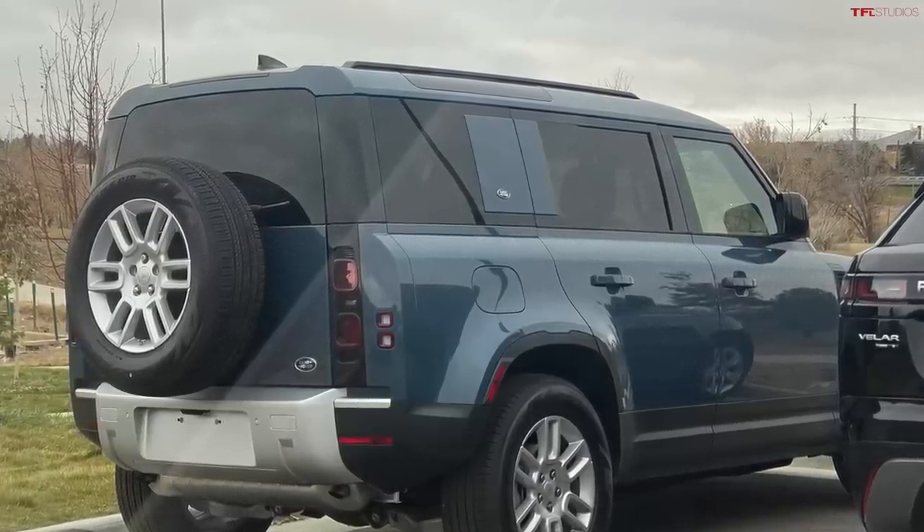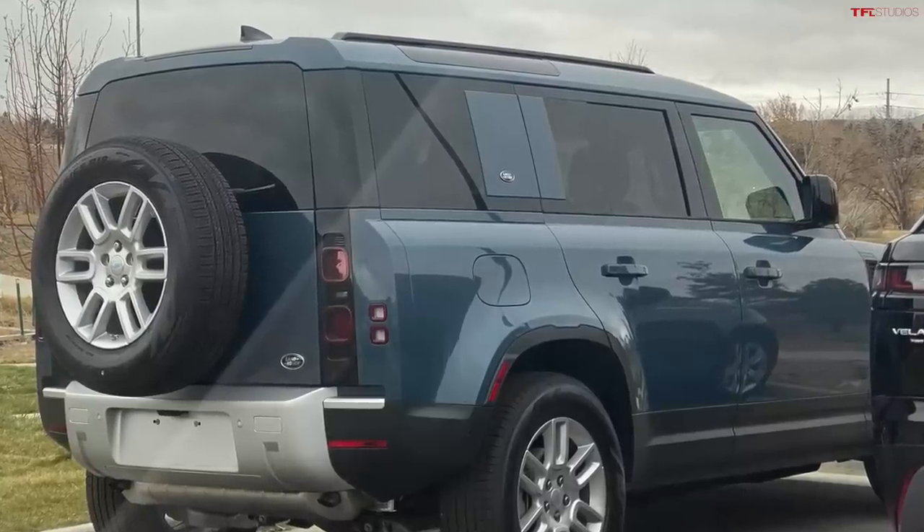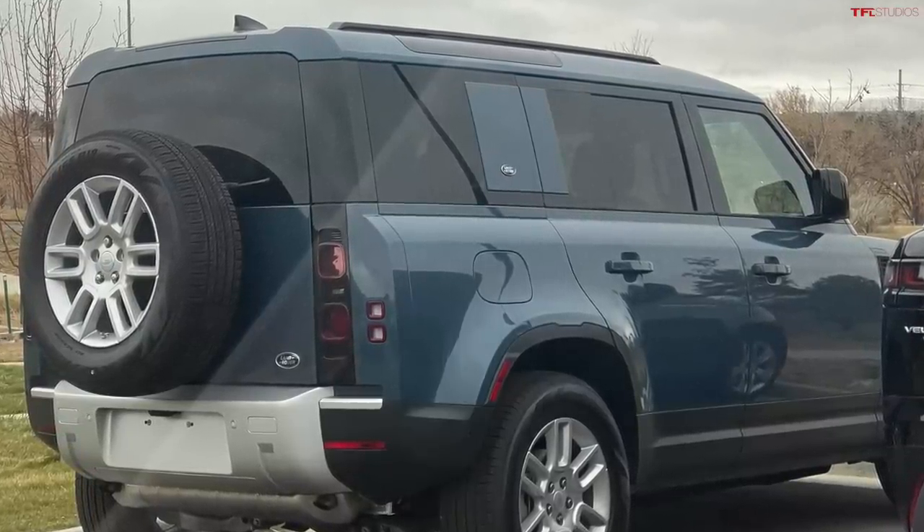The dealership had never done a winch install before, so it took a few days. We said take your time, we want it done right. They did the winch install last week, but it didn't work — it wasn't functioning properly. They called us and said they were really sorry, they found another winch in Canada, it would take a couple days to ship down, and they would put a new winch on it. So now we were on our second car with a second winch.